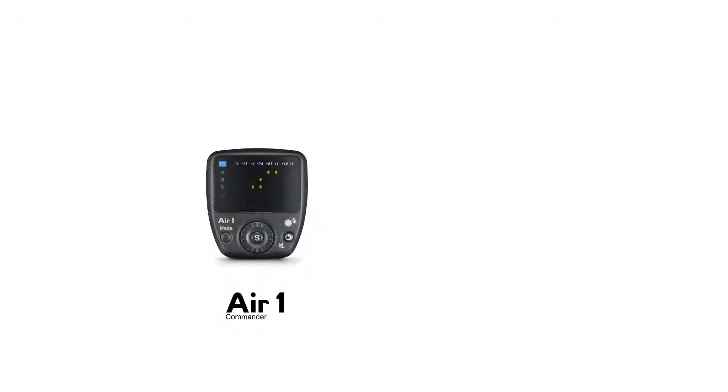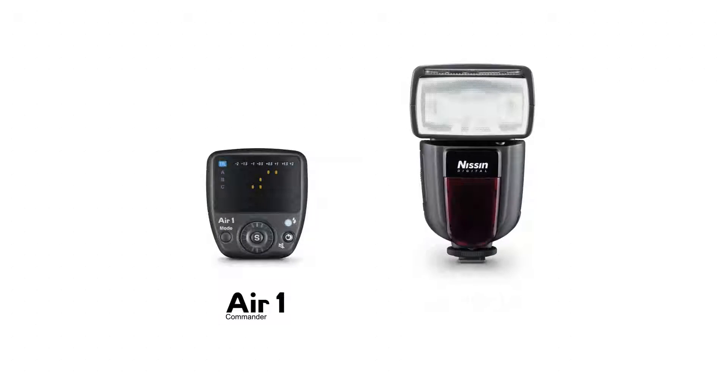Welcome! This video will guide you on pairing your Commander AIR-1 and DI-700A flash gun with just a few easy steps.